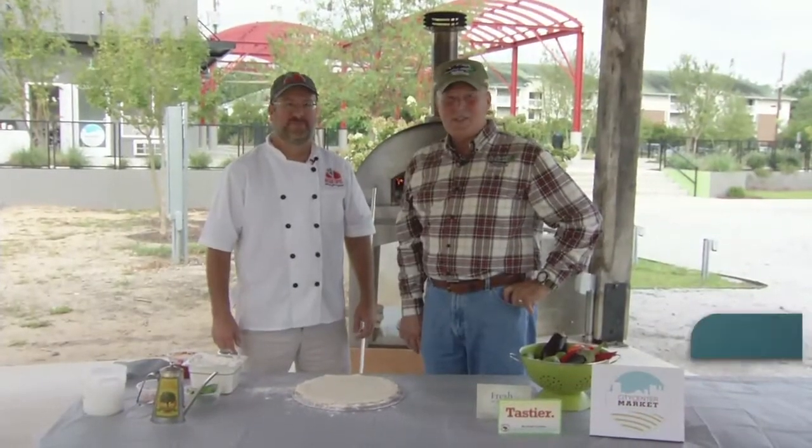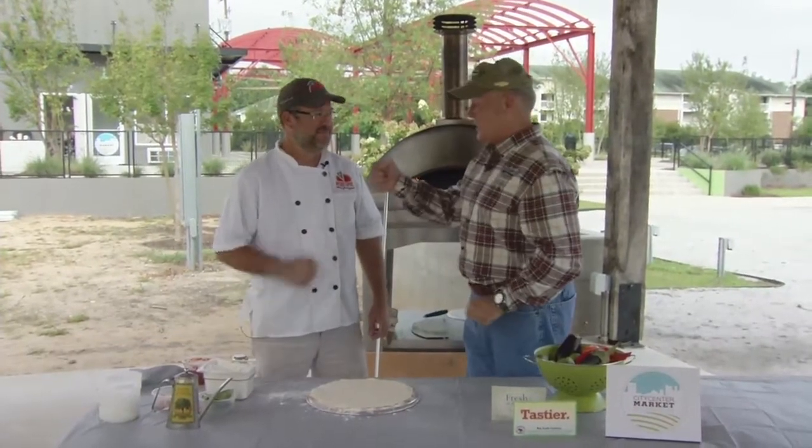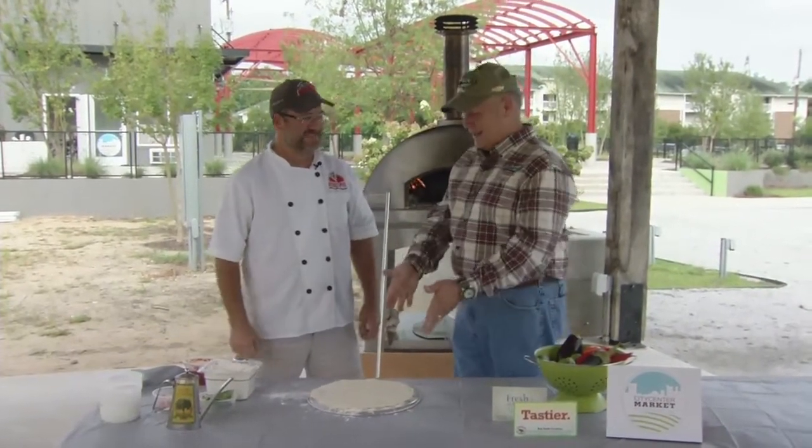Joining me today from the City Center Market in downtown Florence is Chef Alan Cook with Rebel Pie Pizza Restaurant. Alan has got a great recipe that, if you love seafood, you're going to love this. Thanks, good to see you. I appreciate you coming today. Thanks for having us. Tell me about this pizza.